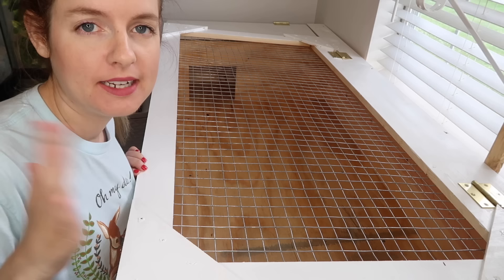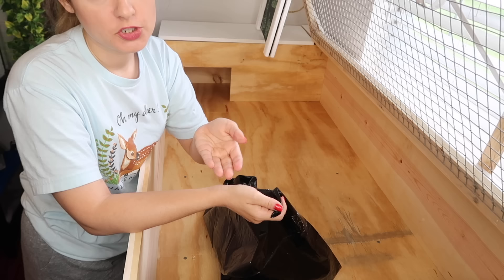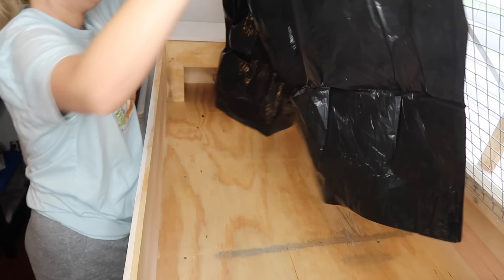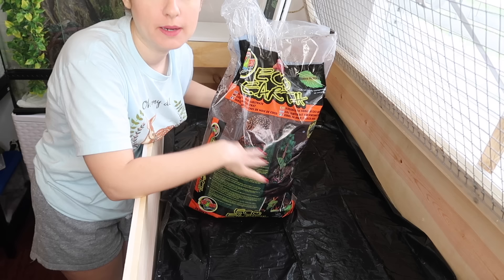The enclosure is finally in the pet room and it fits perfectly. Now it's time to fill it up with everything Blue needs. The first thing we're going to put down is a moisture barrier — I like to use extra large trash bags. That makes sure none of the moisture gets into the wood. It's perfectly safe — it's just plastic and it's going to be underneath the substrate so Blue won't even see it. Just watch your tortoise to make sure they don't tug at it.